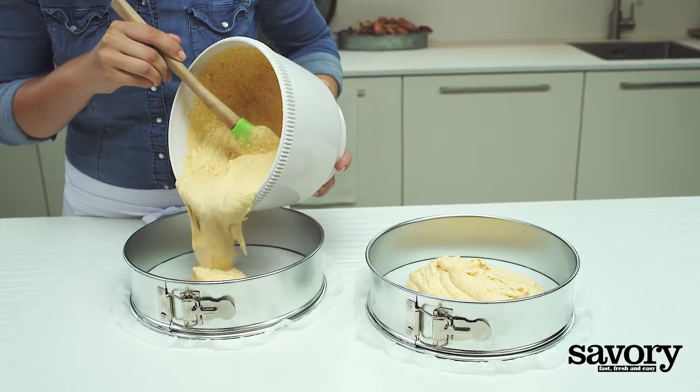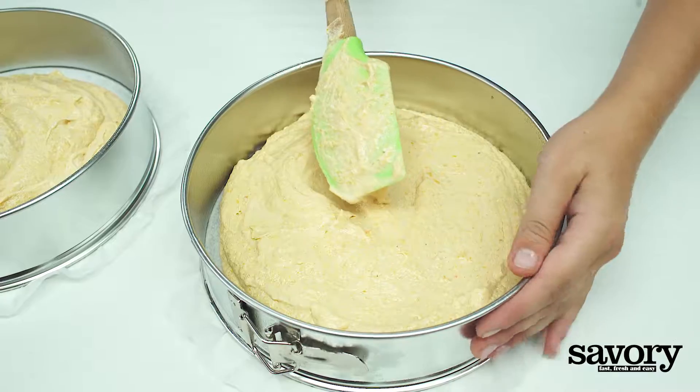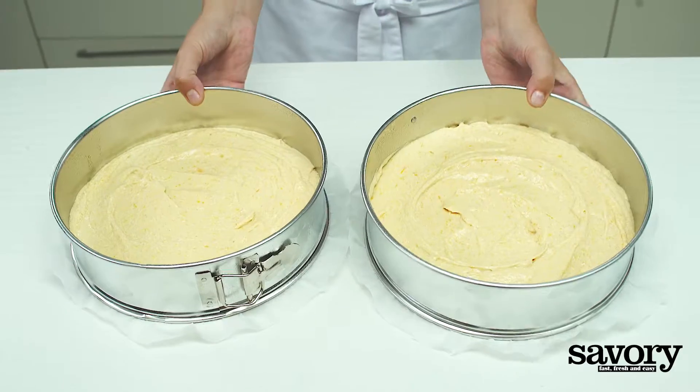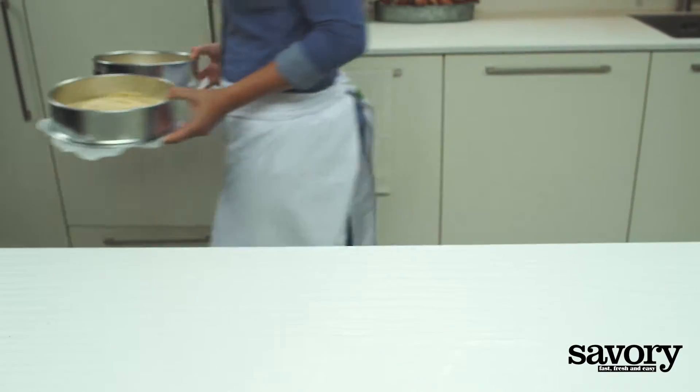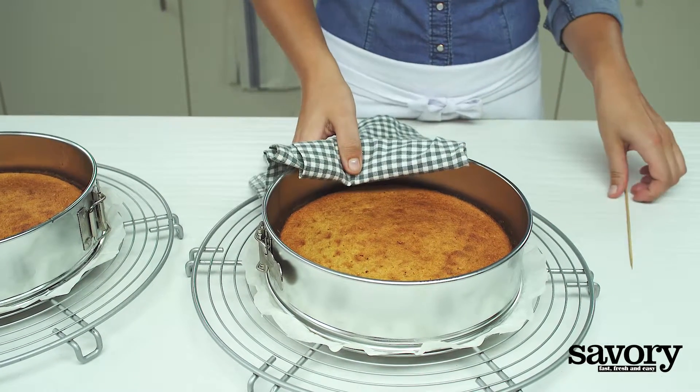Spoon the batter into the cake pans. Bake for about 30 minutes until a toothpick inserted into the center comes out clean.